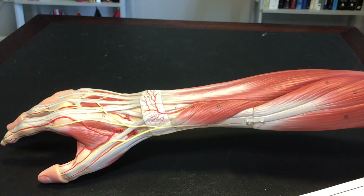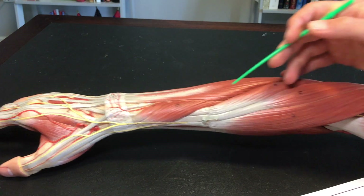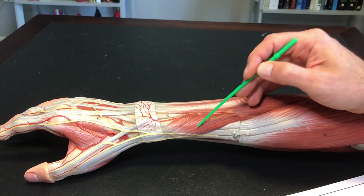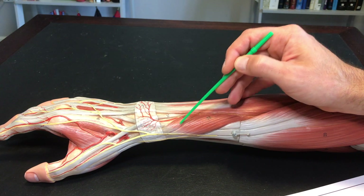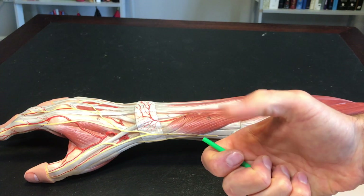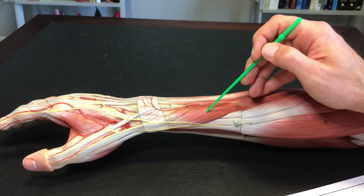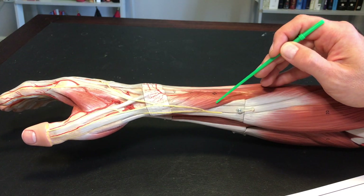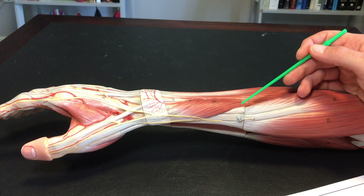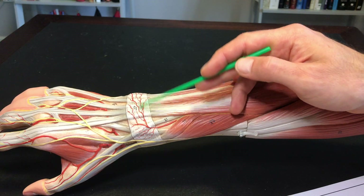The last couple up here — I mentioned that extensor carpi radialis brevis and longus come as a pair. I want you to think of these two as a pair as well: abductor pollicis longus and extensor pollicis brevis. 'Pollicis' means thumb. Abductor pollicis longus has a longer tendon; extensor pollicis brevis has a shorter tendon. You can also see the extensor retinaculum wrapped around here, holding these tendons in place.